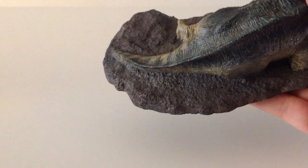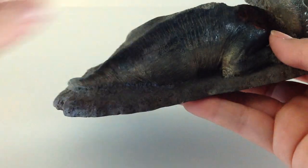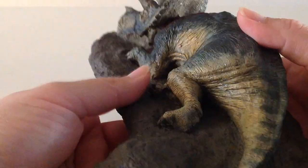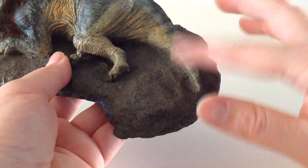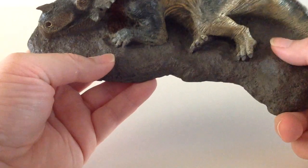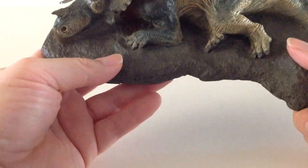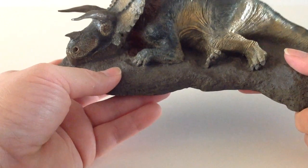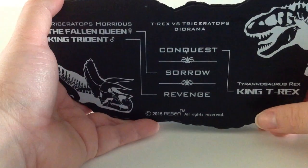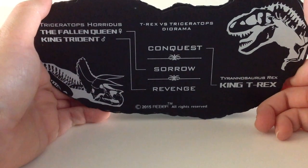The tail looks very nice at the back — it has a ridge that protrudes upwards and goes all the way down the tail, with a little bit of striping as well. The base itself looks like mud — it really looks like if you touched it your fingers would get wet. Very, very nice. This is pretty hefty too; I would say this is at least a good three pounds. Underneath we get some good information. Rebor tends to do this with their bases, but this one is part of a diorama.